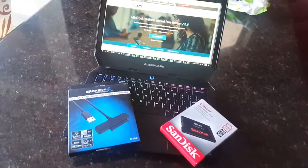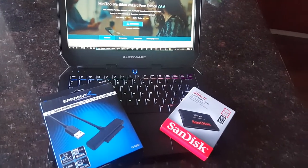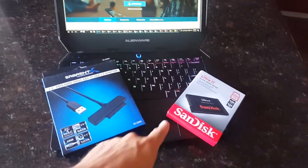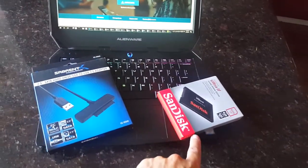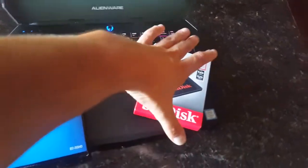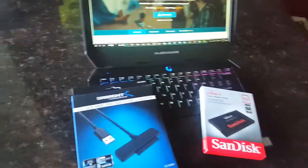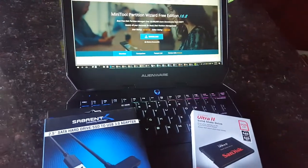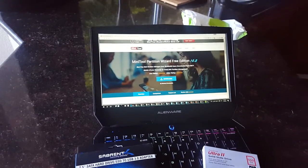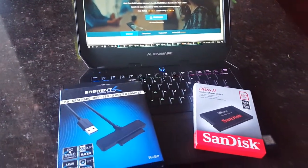Hey guys, we will be upgrading an Alienware M18 R2. The idea is that we have a hard drive and we will be upgrading to an SSD version. We will use an adapter and also not reinstall Windows. For this purpose we will use MiniTool Partition Wizard Free Edition.